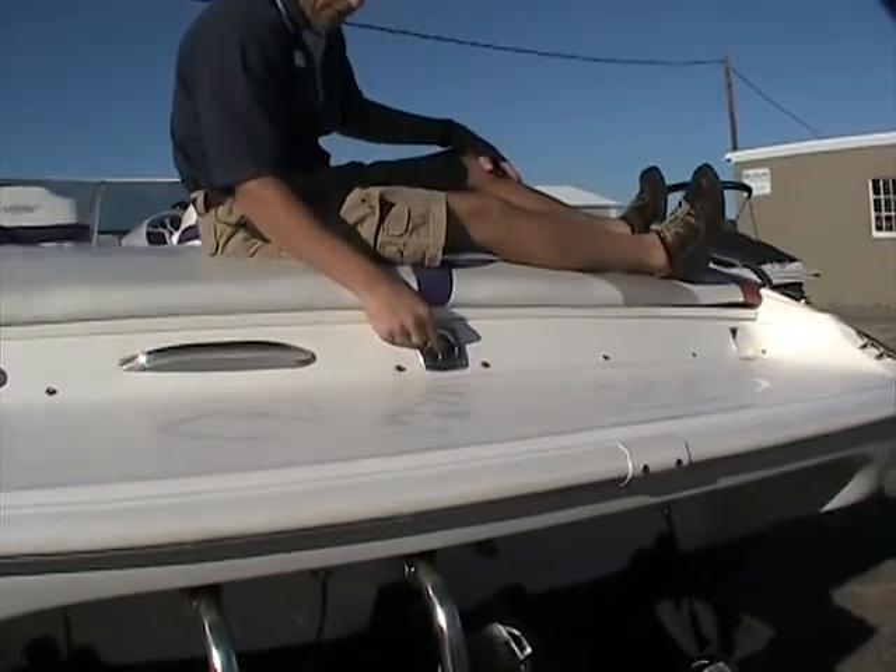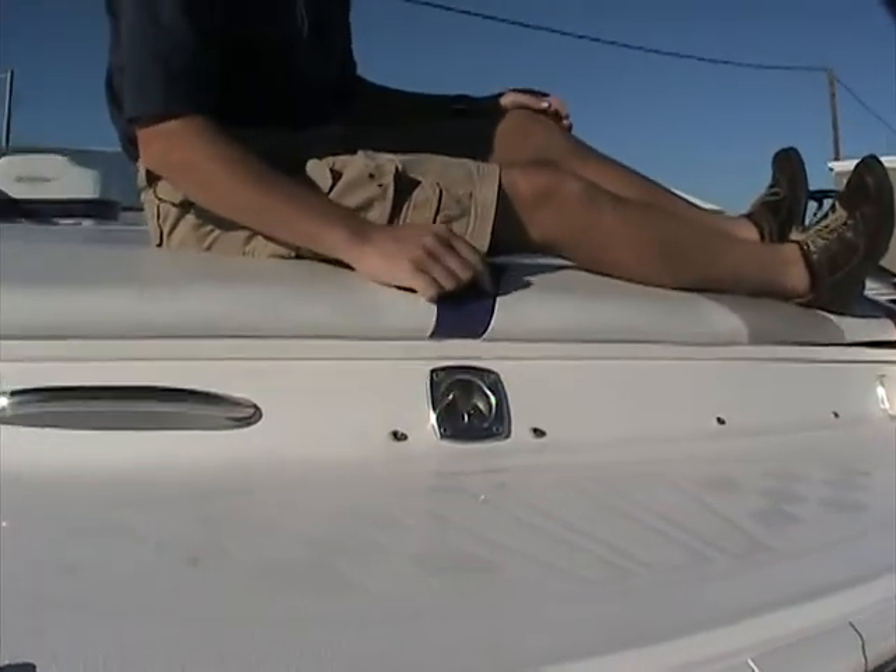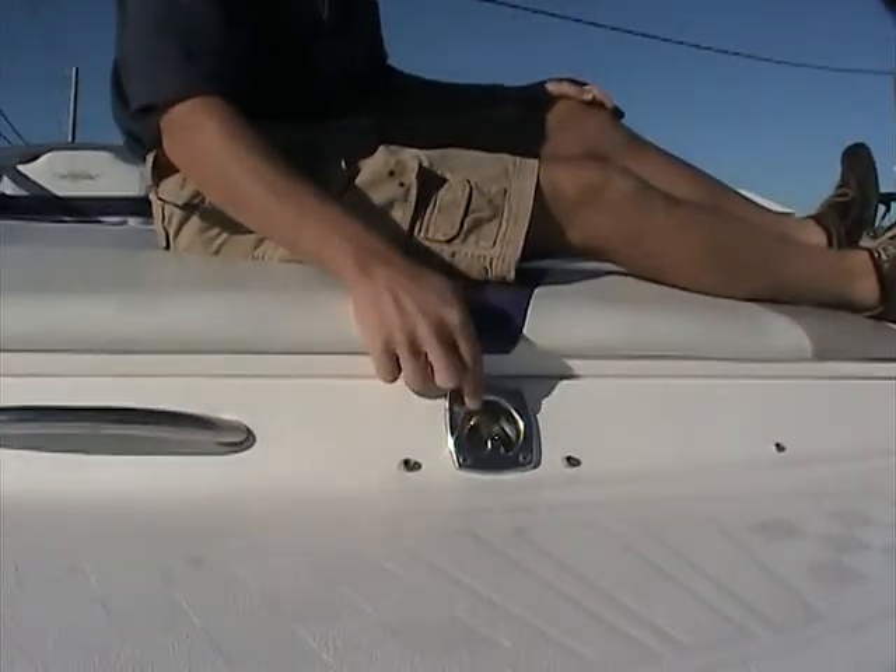On the back there's a stainless steel ski tow, so the fun doesn't end with just running this boat fast. You can easily pull skiers and tubers alike right off the back.